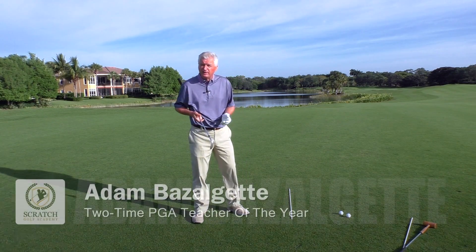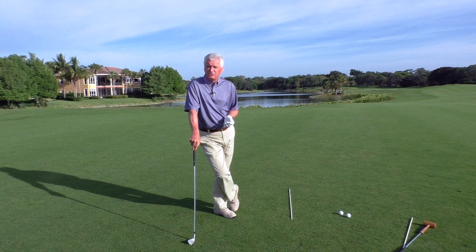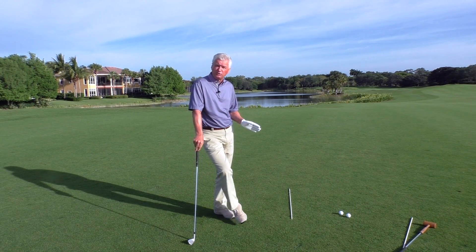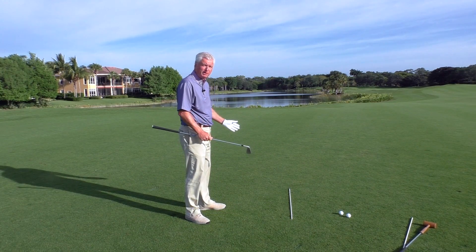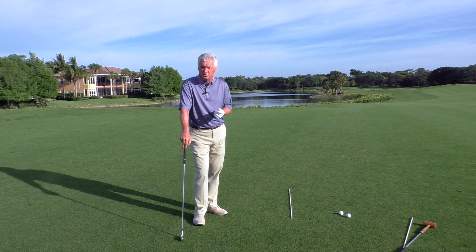Welcome back to sunny Naples, Florida. Adam Bazalgette here, founder of Scratch Golf Academy and two-time PGA Teacher of the Year winner. We're going to talk today about how to improve your club path — a lot of times it's referred to as swing plane. Hopefully got some helpful advice for you here. Stay tuned.